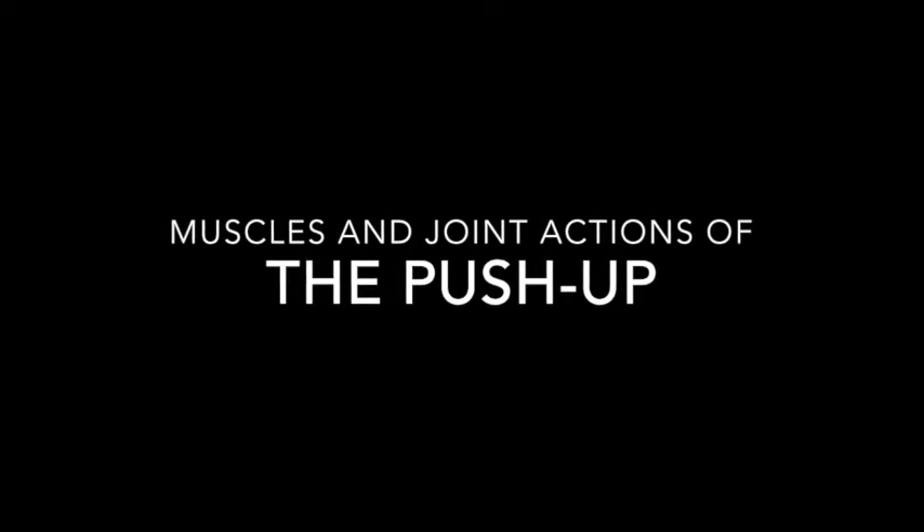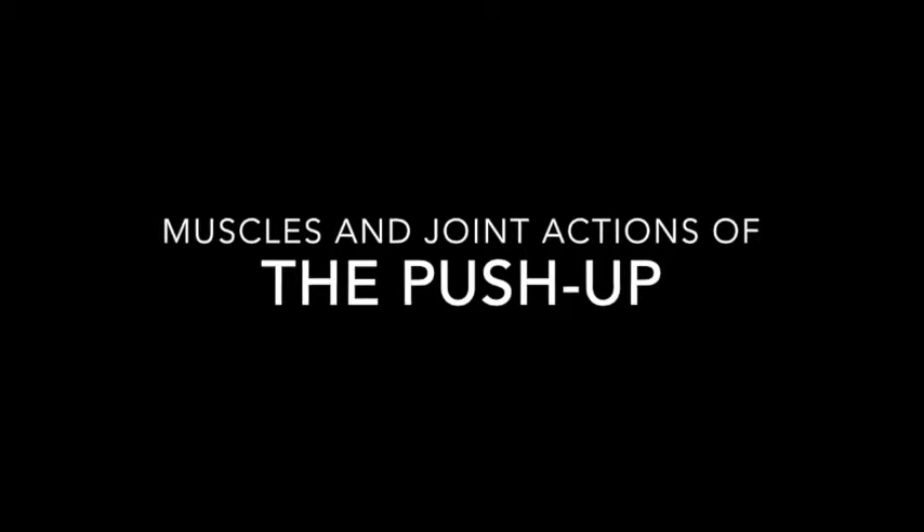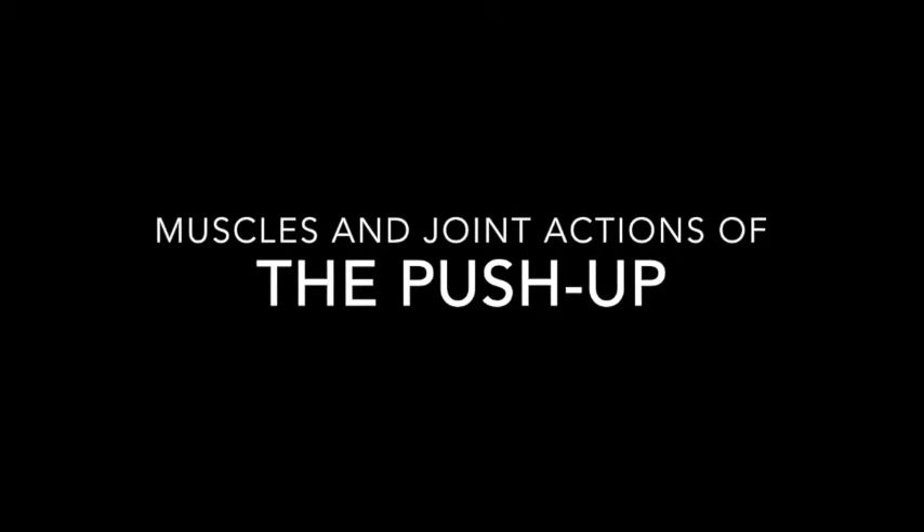Welcome to the AFLCA Exercise Theory video series supplementing Chapter 7 Basics of Anatomy. In this video, I'm going to take you through the muscles and joint actions involved in the push-up exercise through the concentric and eccentric phases.